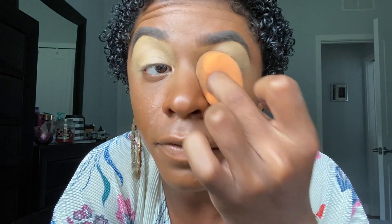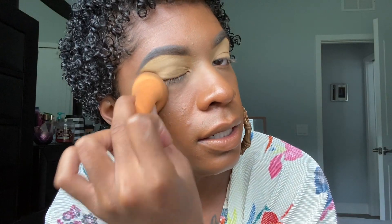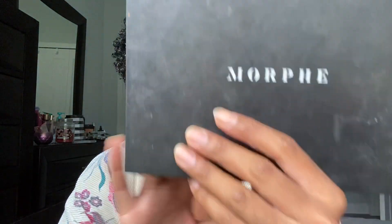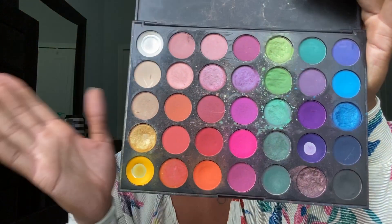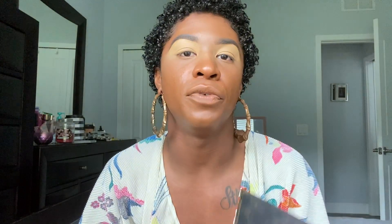Now that I have that on there, just to be on the safer side, I'm going to take a beauty blender and blend out those inner corners, and kind of lightly take it over and do the same on the other side. Now that we have a blank canvas, I'm going to go ahead and start my eyeshadow. We're going to be using the 35B Colorburst Palette by Morphe. This is a very versatile palette — I have used and abused this bad boy. I'm not going to set my eyeshadow because I want to see how the paint pot really works.